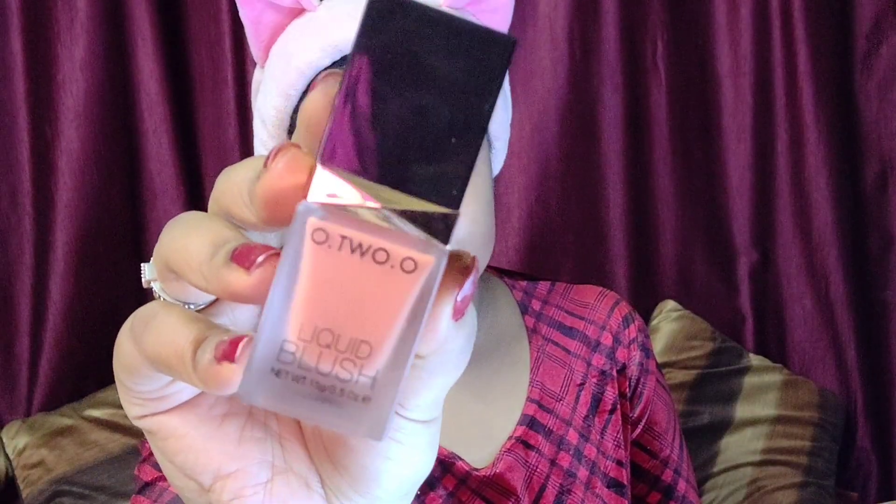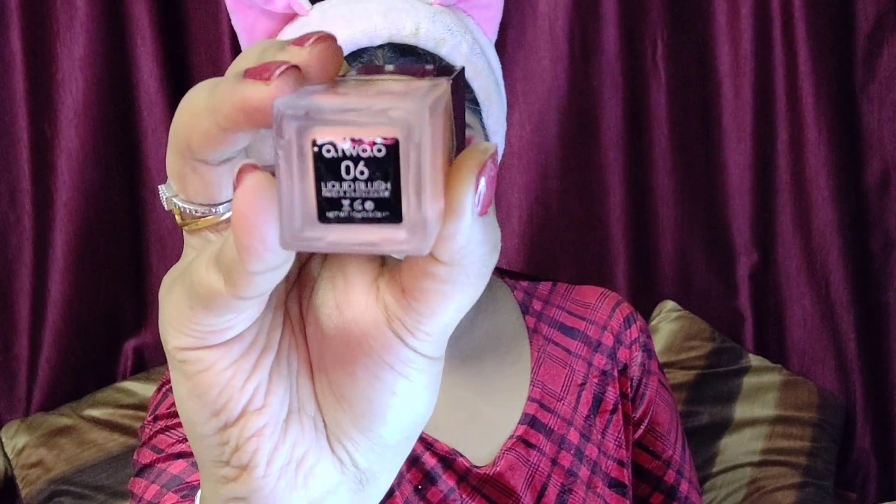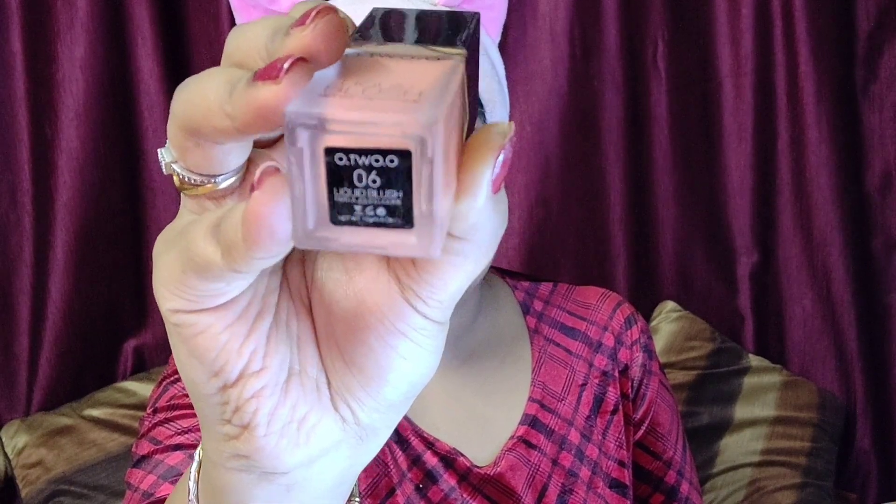For blusher, I'm using a liquid blush by the brand O2O in variant 06. This is a beautiful, natural-looking color and I find it really long-lasting. I'll take a tiny bit on my hand, apply it with my fingers, tap it onto the skin, and blend it nicely. It looks really very beautiful and very natural.